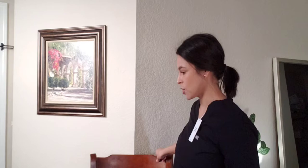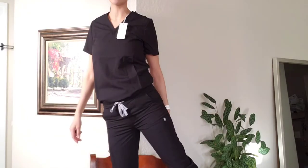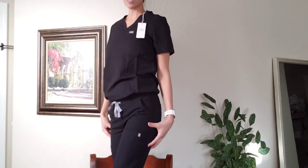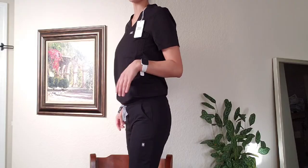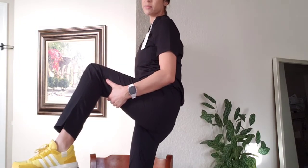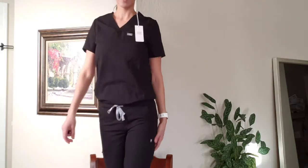I was also looking for a more fitted thigh — my thighs tend to be on the slimmer side. I'm wearing the Katarina in a small and the Yola petite extra small, so two different sizes here. This is what the ankle looks like with shoes on — the ankles show a little bit, but they're not overly short. When I stand up they hit right at the top of my shoe, which for me is perfect.